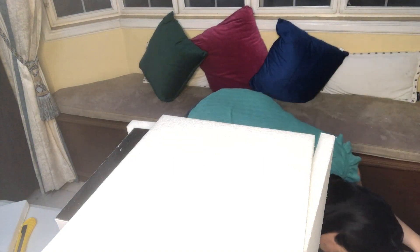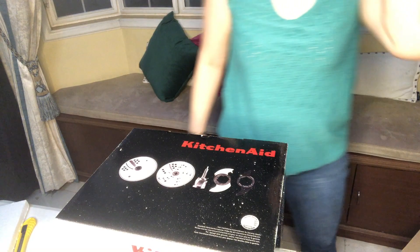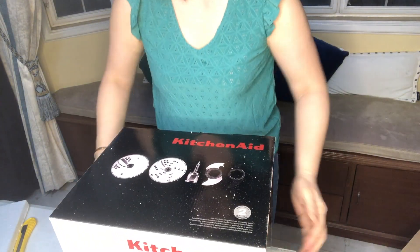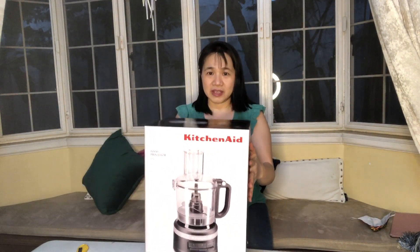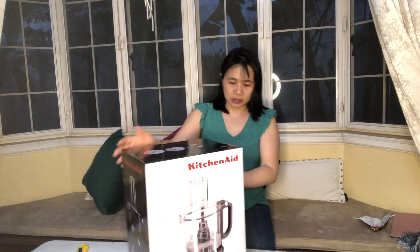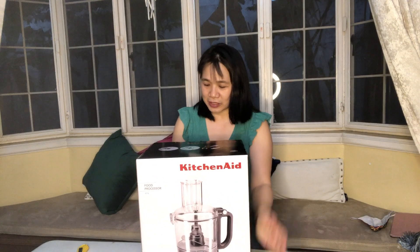Here it is! I bought this one online and it's the KitchenAid Food Processor — it's 7 cups. I think I bought the 7 cups, 1.7 liters. And it's this color. So let's start opening it.